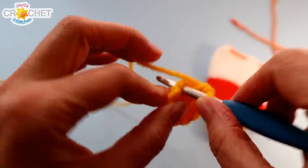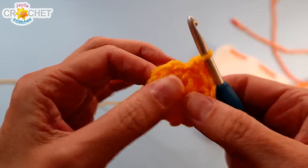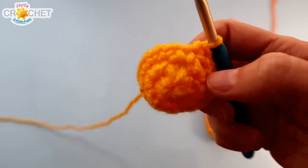For row three we're just going to single crochet into each stitch — single crochet once into each of those 12 stitches. At the end of row three we'll still have 12 stitches.